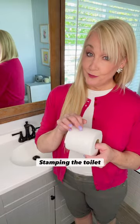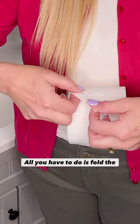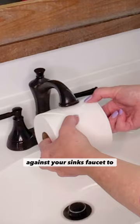Stamping the toilet paper roll in your guest bathroom or any bathroom only takes a second, but it is a thoughtful little touch. All you have to do is fold the loose end of the roll into a neat triangle, then gently press the roll against your sink's faucet to seal the roll with a water stamp. A simple and sweet gesture that your guests will smile at.